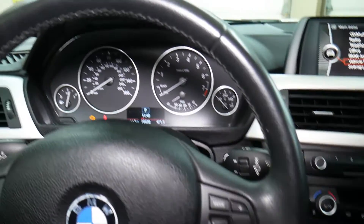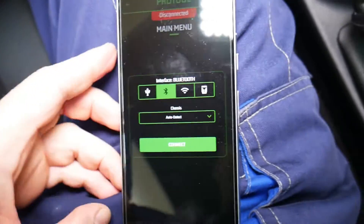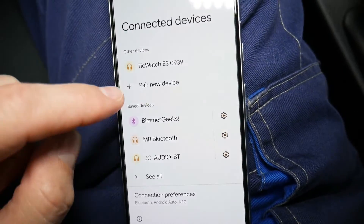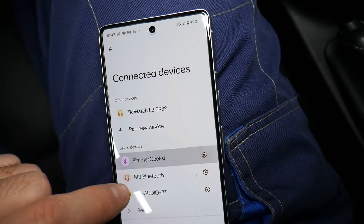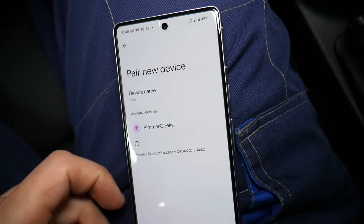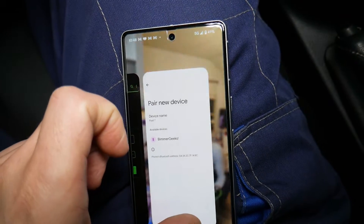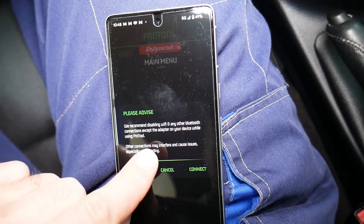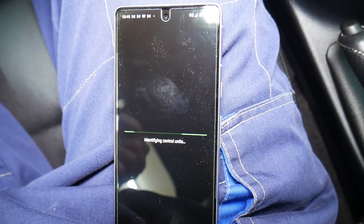Now we're going to open the phone — this is the app right here. We're going to select the Bluetooth connection. If I scroll down and click here, you're going to see the Bluetooth devices. We're going to click 'Beamer Geeks' — the password for ours was 1234. You can see available devices right here. I go back to the app and click Connect. It says we recommend disabling Wi-Fi and any other Bluetooth connections so it doesn't interfere. We're going to go ahead and connect it now.